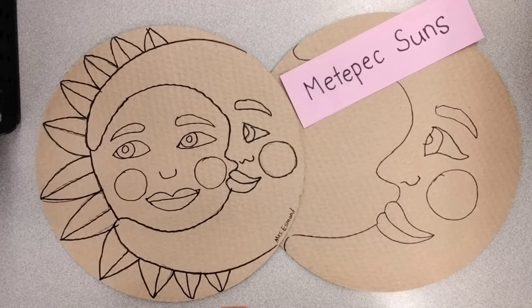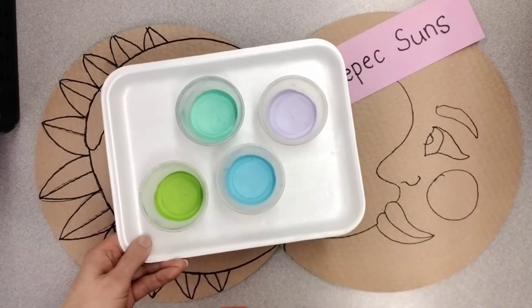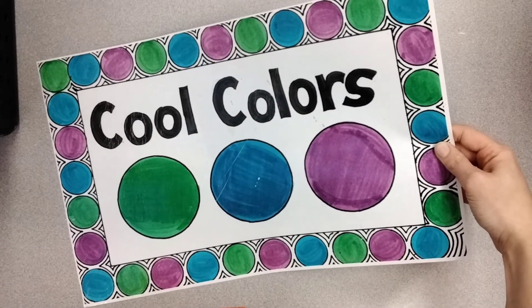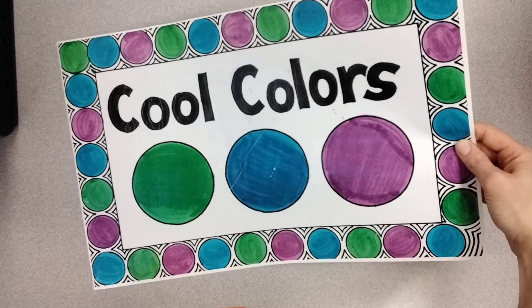Today we are learning to think and act like artists. We will be painting the moon side of our Metepec suns using cool colors. The cool colors are green, blue, and purple. Using the cool colors together can create a calm, harmonious mood in your artwork.